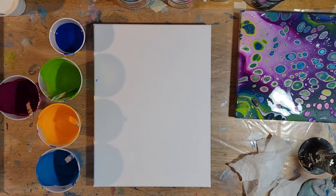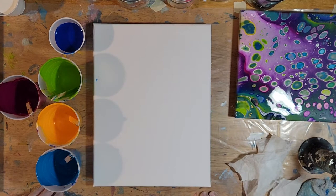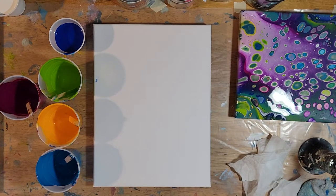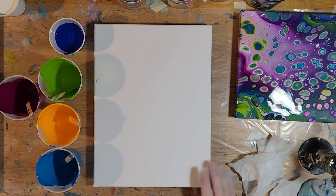Hi guys, I'm back. As you can see, we have the same five colors as we've been using the past couple of paintings. We've got the phthalo blue, the yellow deep lake blue, light olive green, and that deep pink purple called rouge — not my idea of rouge, but it's a beautiful color. We're going to do a swipe; I haven't done one in a really long time.